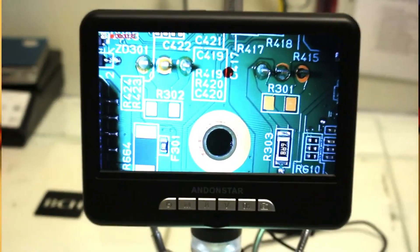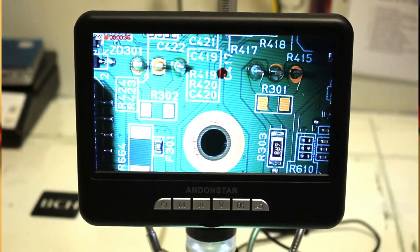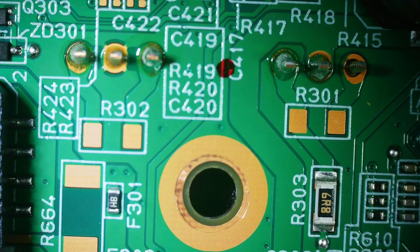We're zooming in again, as if I wanted to look at that F301 fuse even closer to see something. I found it really cool.